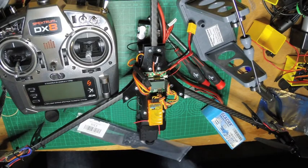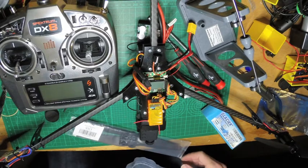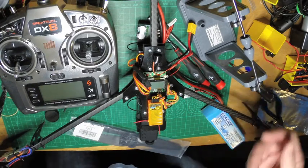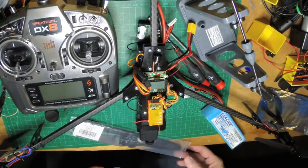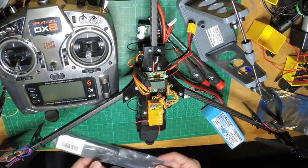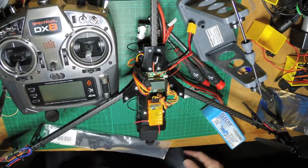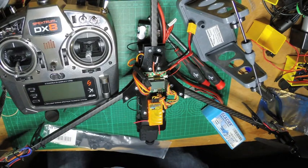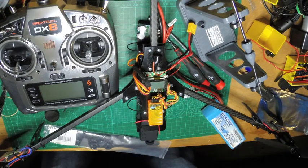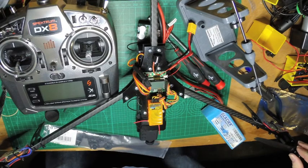I'm getting ready to do my maiden. I've done a few things — I've gone ahead and attached the propellers. I went ahead and looked at balancing all of them; these are HQ 9x5 thin electric. Every one that I checked, which were six blades, were balanced, so that's good. I had some Gemfan and they had to be balanced, so these HQs seemed to be really, really good.